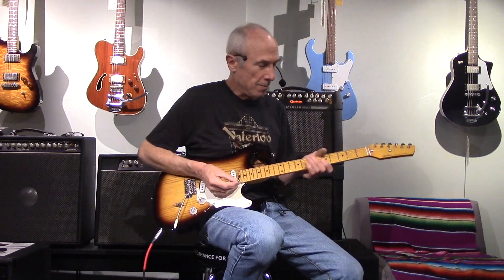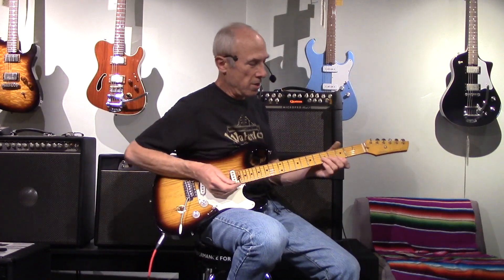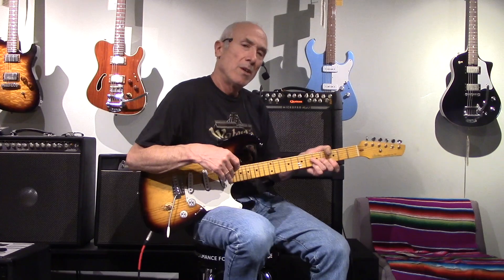This is an S-type Strat kind of design, so let's hear some Strat stuff. I'm going through a Quilter Micro Pro — it's got a clean channel, overdrive, and a boost, and we'll check it all out.